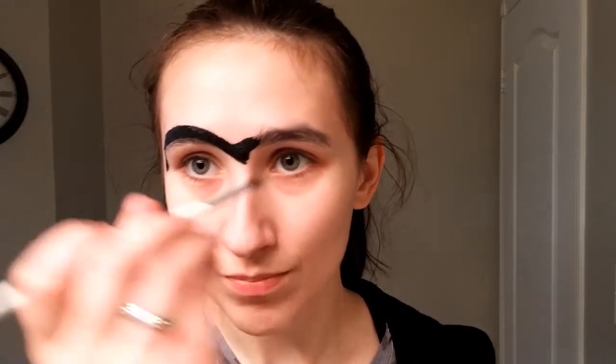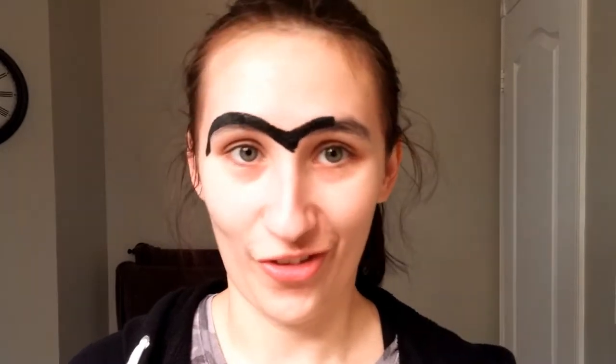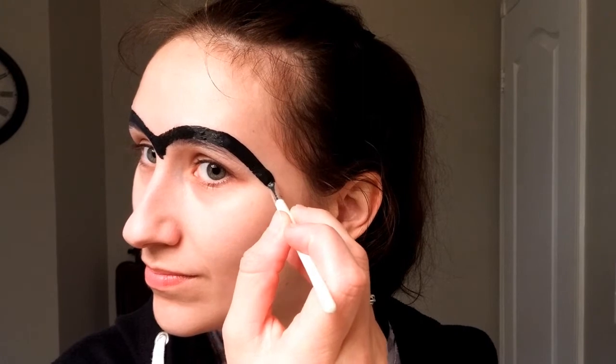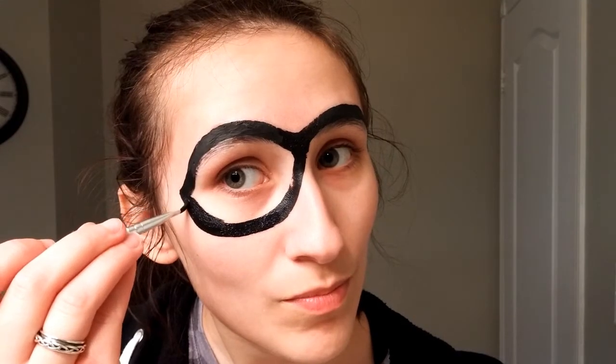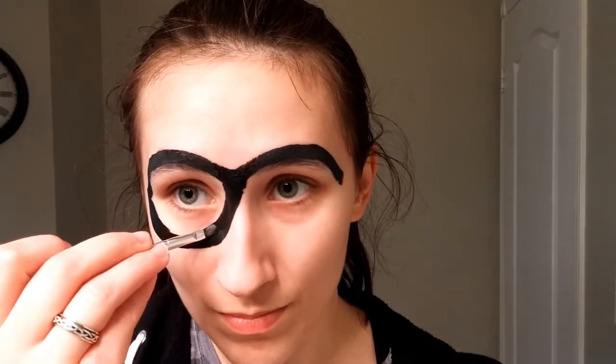Yeah, it looks like we're starting a mask now. Go right over the eyebrow, down to the septum of the nose. I'm going to use medical terms here because that's all I know. It kind of looks like a heart, so just do a heart shape. Or a big unibrow — you kind of look Russian right now. Yeah, nice equal coating. Starting to look like Batman.